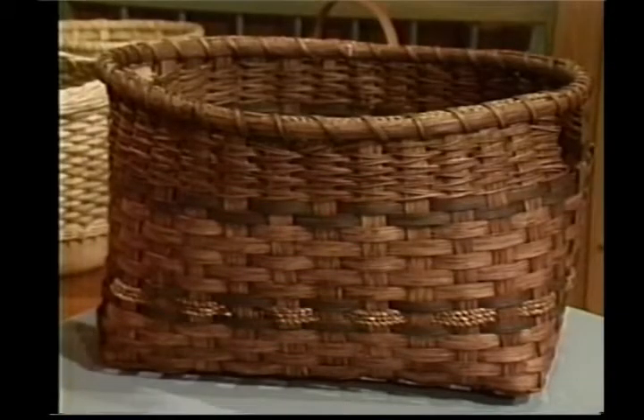Hi, welcome back to Country Basket Weaving. I'm your hostess, Sandy Atkinson. The basket I've chosen to work on today is our laundry basket, and the material and cut pattern is as follows.